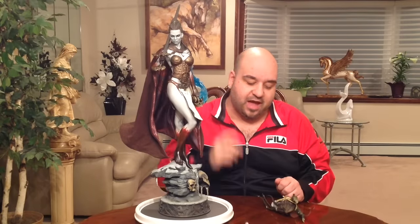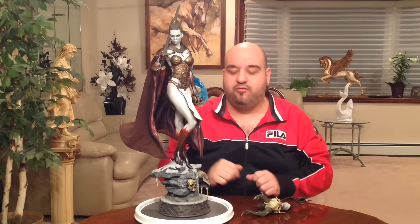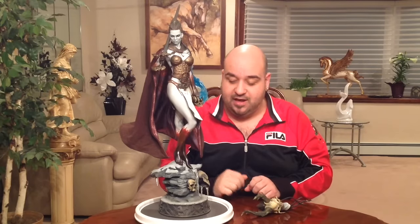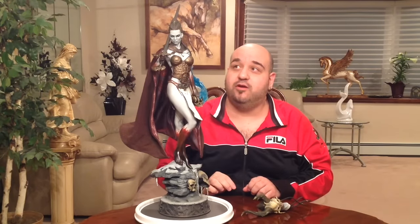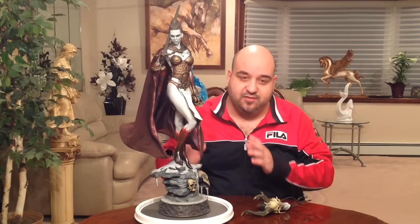Hero Statue Collector Lou here with another statue pickup and review. This time it's the lovely and gorgeous Here from the Court of the Dead line — a piece I've been waiting forever for. It's the piece that got me into Court of the Dead. I'm not a big fan of skeletons and demon-type things, but the females I'm definitely into. I love this piece, and I have Shard on order.